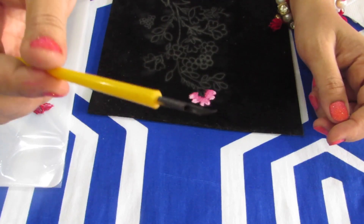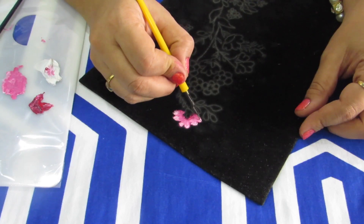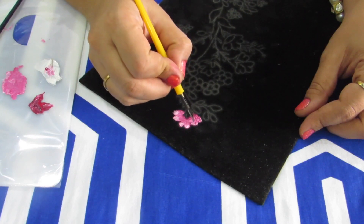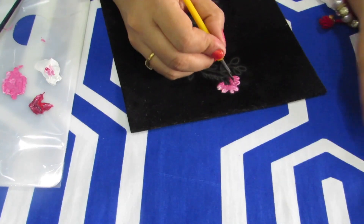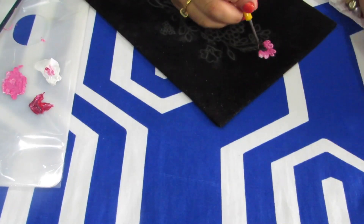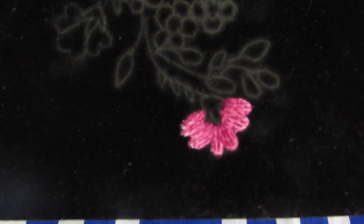Now we'll start with the nibbing process. This is the nib I'm going to use. Start making lines from one direction — some random lines. This is called nibbing. You have to do it on the back side of the nib. Keep doing strokes like this. Keep cleaning your nib because when you are doing nibbing, the excess paint comes out. Random strokes in the same direction for each petal — this is how the nibbing is done.